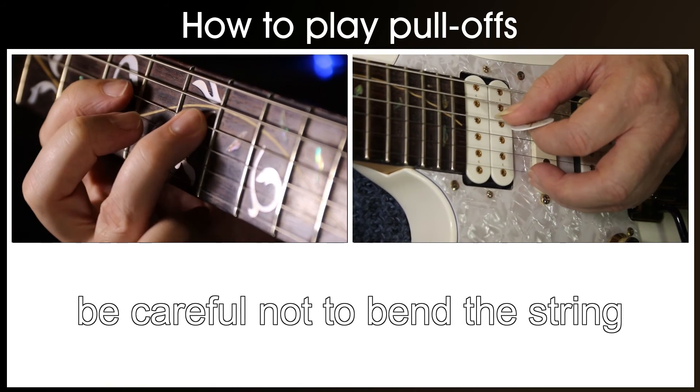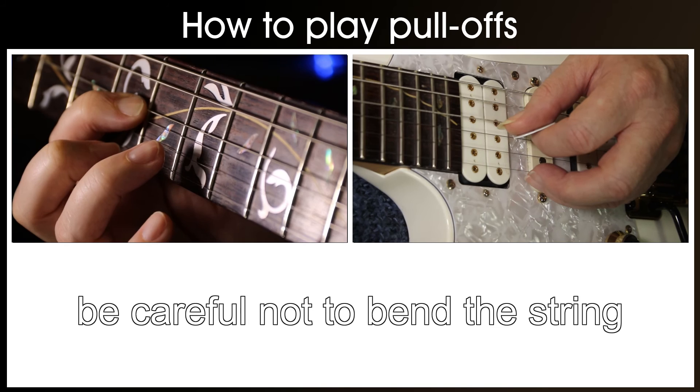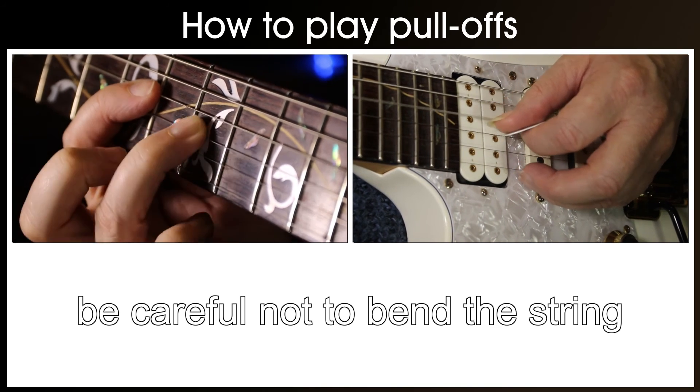Watch out for bends. It's all too common to bend the string with the 1st finger once the pull off is achieved, and this will make your guitar sound out of tune. Just be aware and you can avoid doing this.